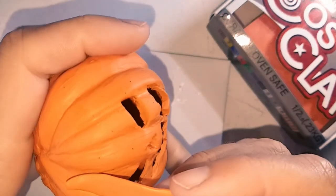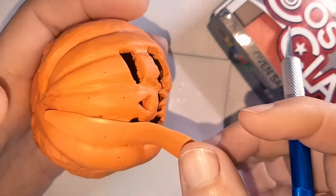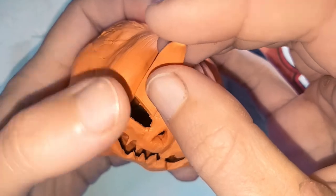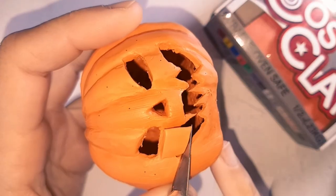For the face details, I would hold it into position, lightly score, then cut, and place back into position. Blend it in and repeat for around all the facial features.